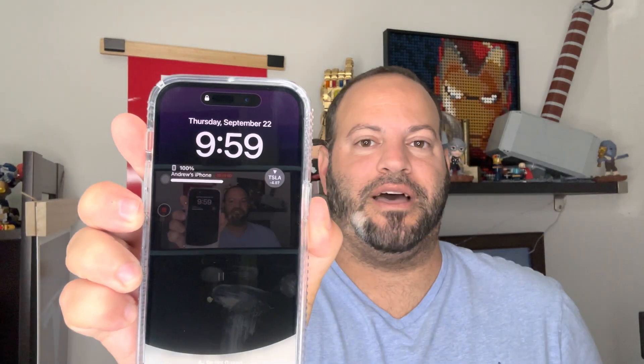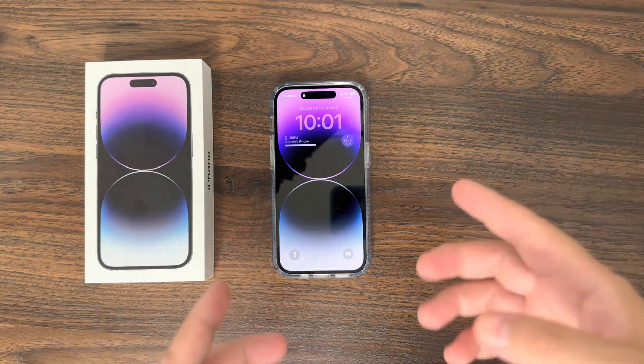A lot of people wanted that traditional black-and-white looking display, but unfortunately Apple didn't give us many options under the always-on display. However, a workaround has been found to enable just a black-and-white always-on display. So if you want something more similar to that classic look, it is now possible — and it only takes about three seconds to set up.